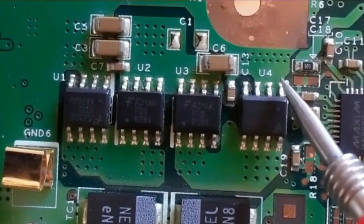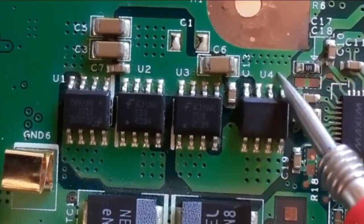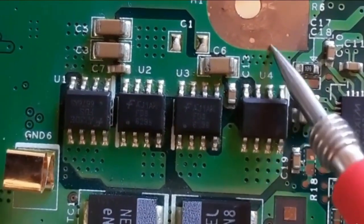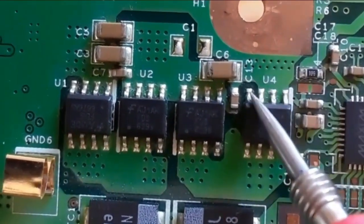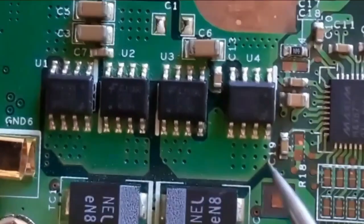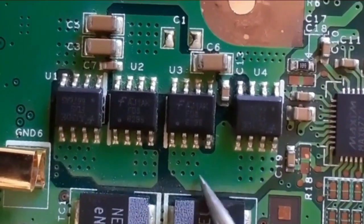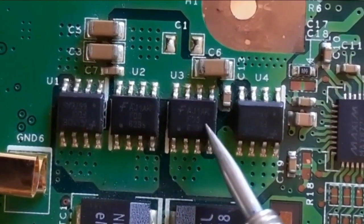The eight-pin MOSFETs contain three pins for source. These three pins are connected together to the ground, as you can see here. We have the path to the ground. This is the gate, and here we have four pins that are connected together as the drain.